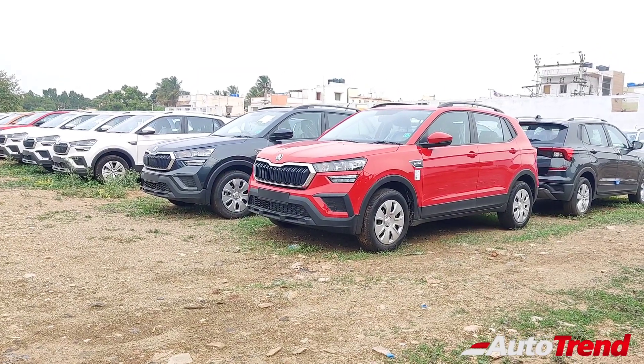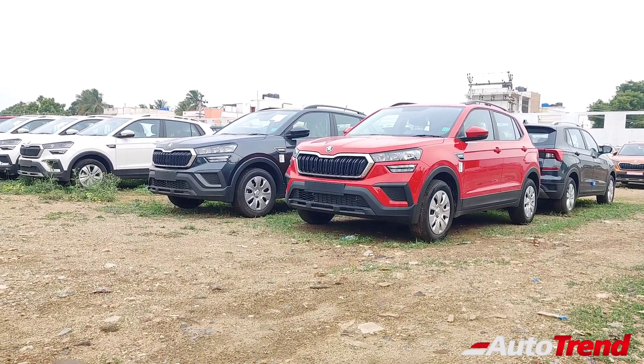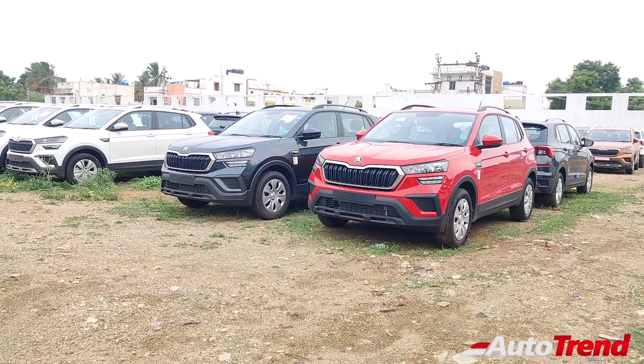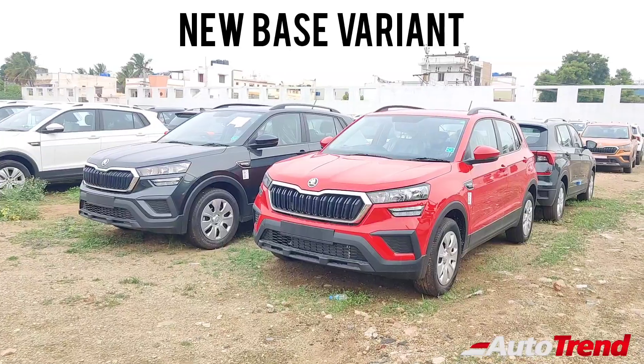Till now, the Active variant has been the base variant of the Skoda Kushaq midsize SUV. However, with the increasing costs and the semiconductor shortage, Skoda have decided to launch this new entry-level Active Peace variant below the Active variant itself.